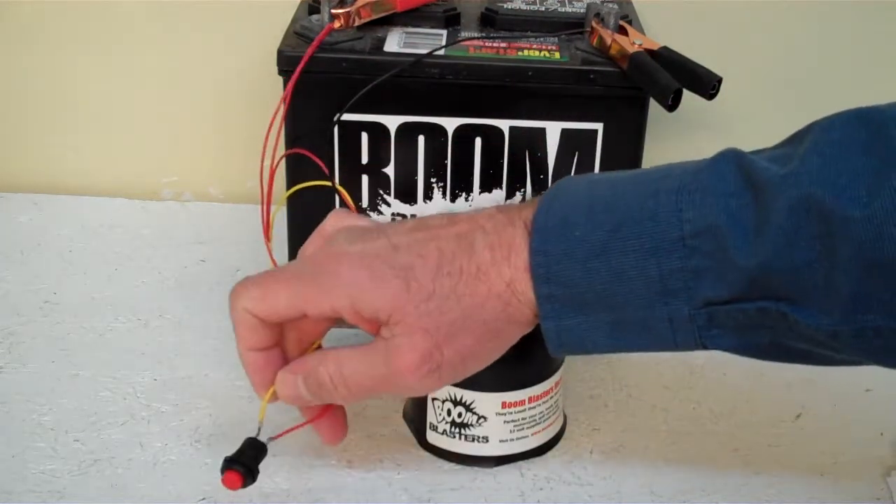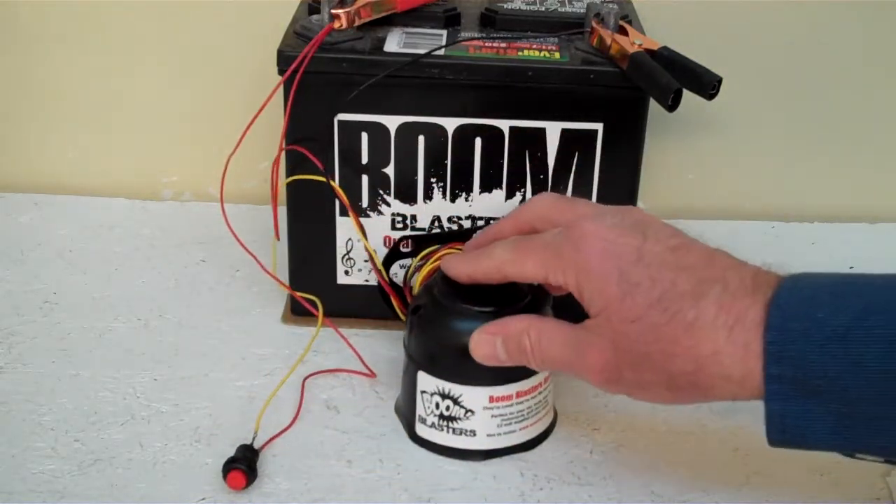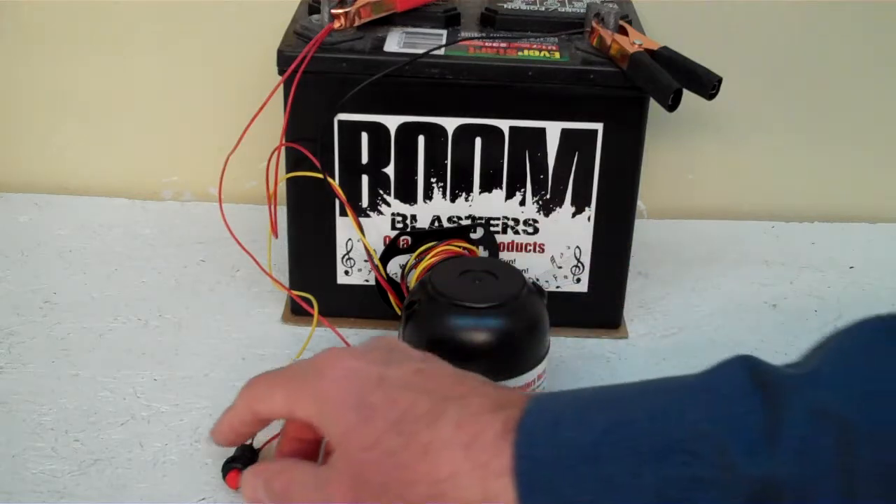Then your yellow wire coming from your horn will go to one side of the button which is included, and then you simply just run another 12 volt wire to the other side of the button and you're good to go. So this is our grandfather clock car horn.